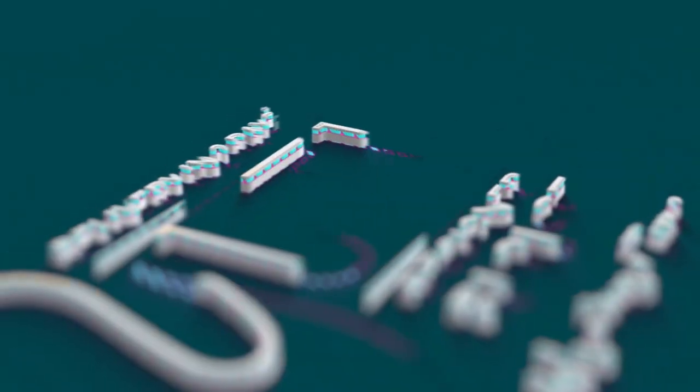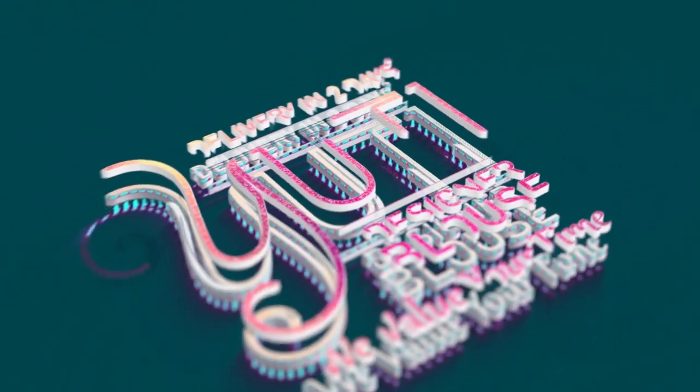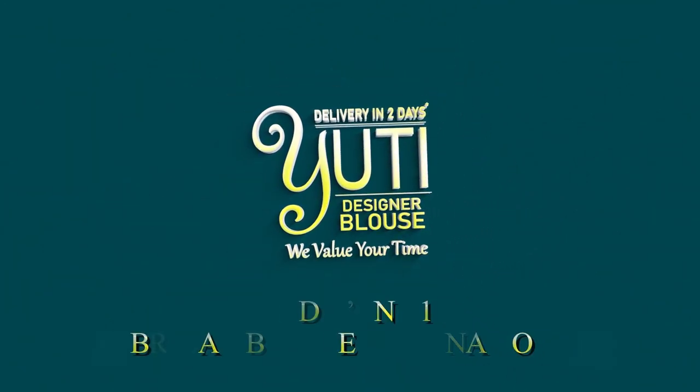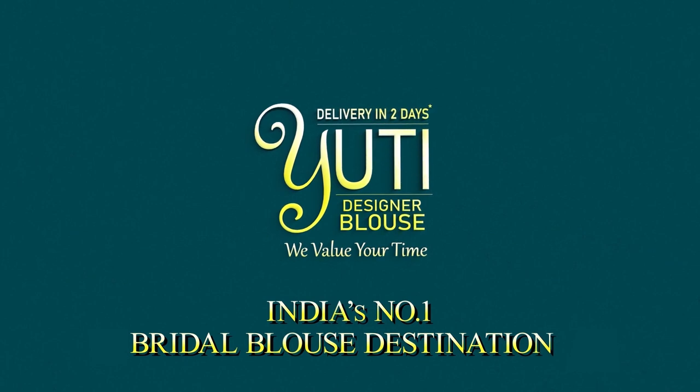Hi Yutthi Brides and to-be Yutthi Brides. I am going to call my bridal blouse the Pink Colour Bridal Blouse. With a contrast color and beadwork and all the materials, it features a floral design.